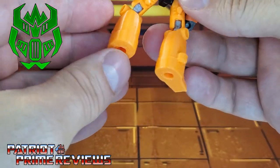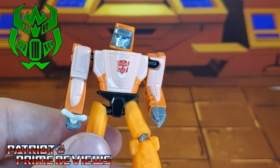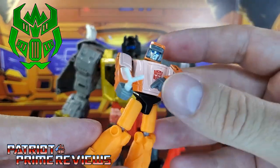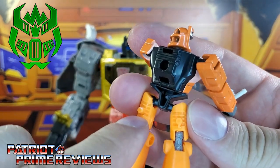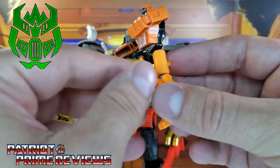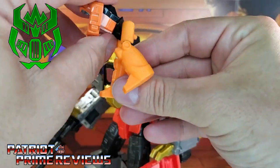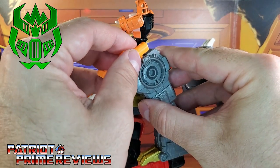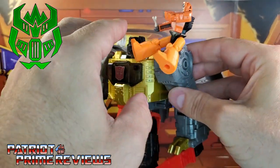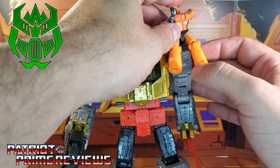There is a peg right there. Let's see if Wheelie can attach to his buddy Grimlock. Unlike the stock legs that Wheelie came with, Firetox has pegs on either leg, so you can put him on either shoulder of Grimlock. We're going to put him up here on the left shoulder — get the legs maneuvered just right, get that pegged in, and there we go. There is Wheelie all perched on Grimlock.